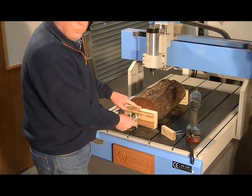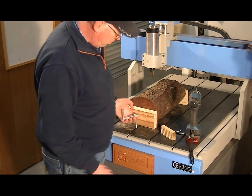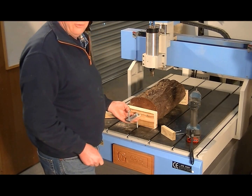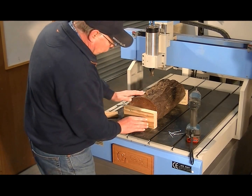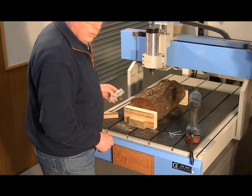Having just screwed these end blocks on, I've run into a new problem — my longest T-bolts are way too short. So I'm simply going to get these smaller blocks and screw them to my end block so I can clamp it to the bed.